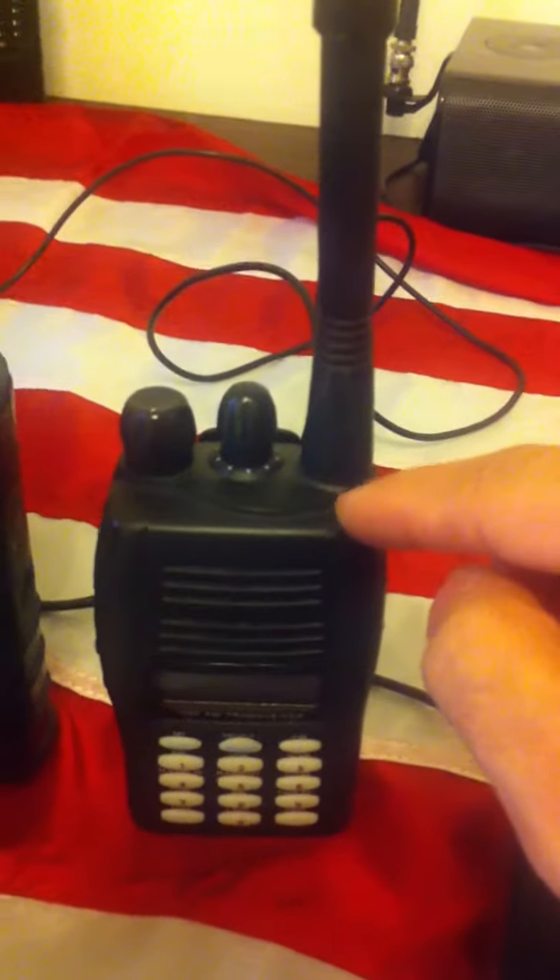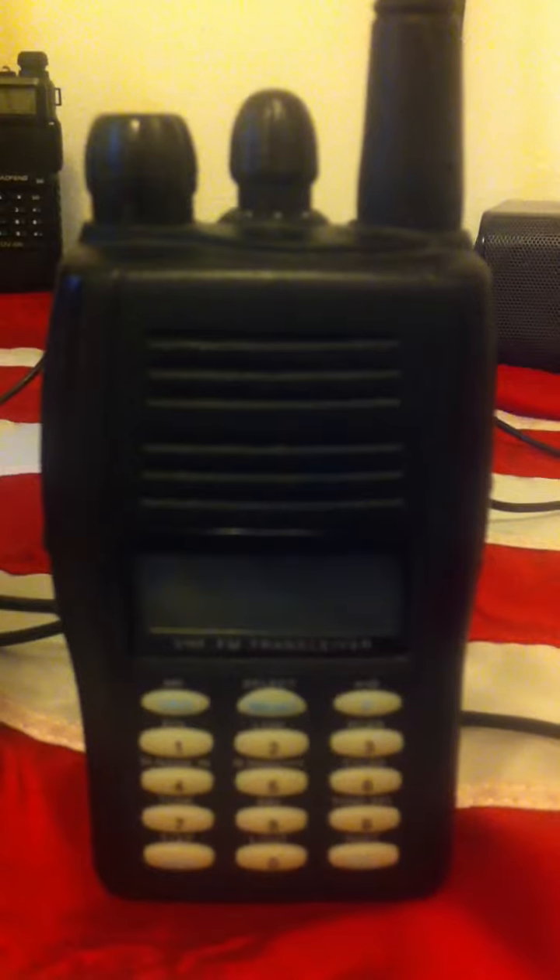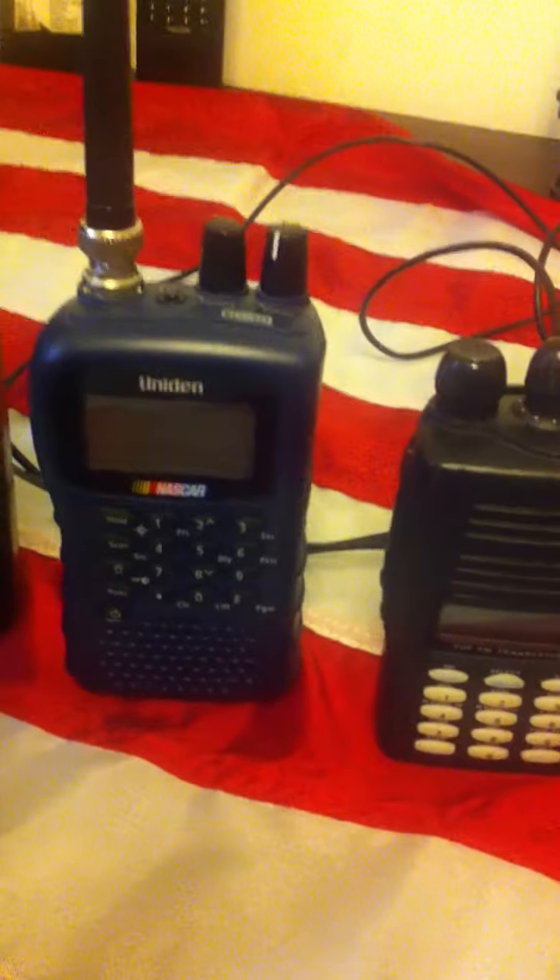Over here, he sent what I believe is going to be a KYD model VHF two-way radio — I still need to get that up and running. And over here is the BC95XLT, the NASCAR portable handheld scanner.